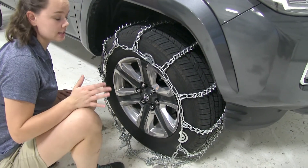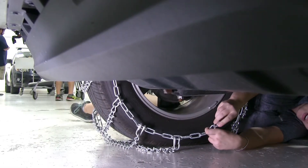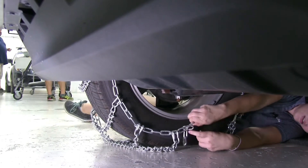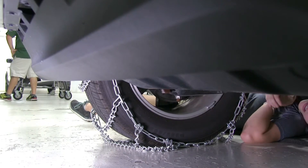Now we can head around to the backhand side and secure that first. Here on the backside, we'll secure our links to our hook — I'm going to go for our fourth one here. Now we can go around to the front and secure that.